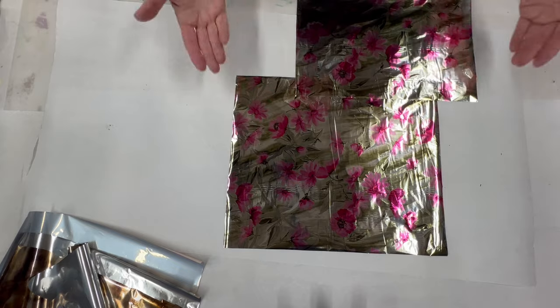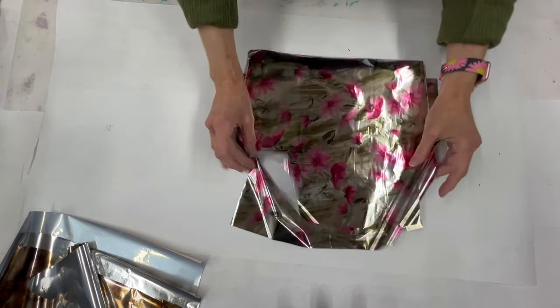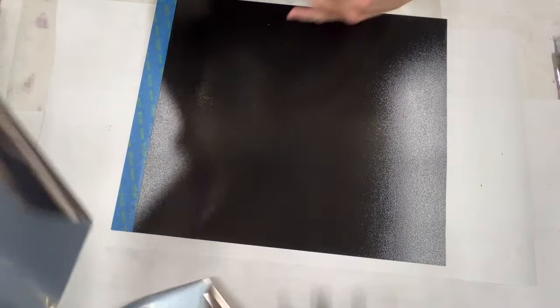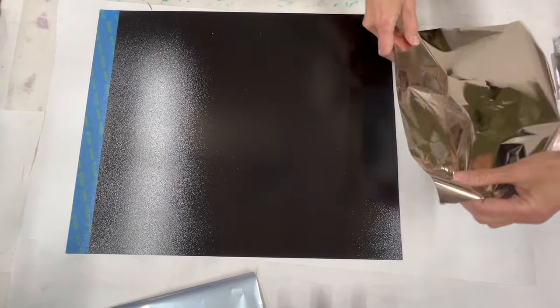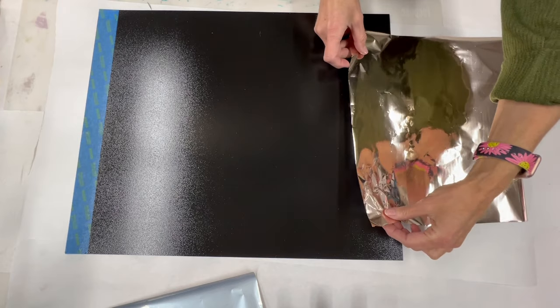That way you have a clue of what you're doing before you get to your project. Now we're going to get out a sample board so I can show you how I do this. Here is my black board — this is what I usually like to work on, a black base — and we're just going to do a couple of different things.